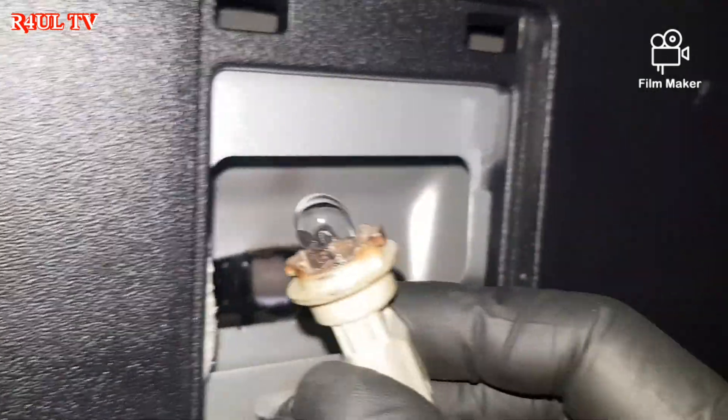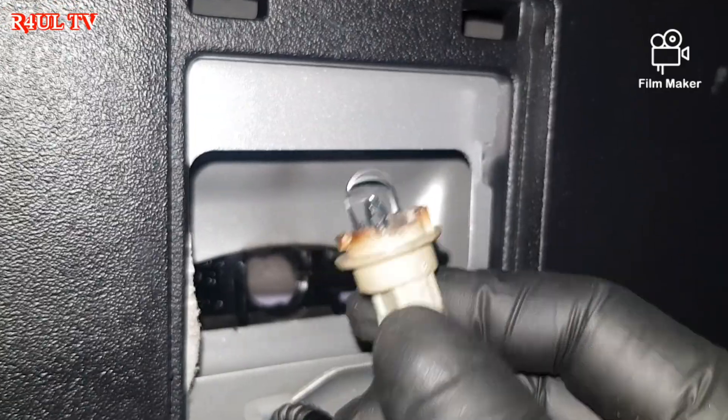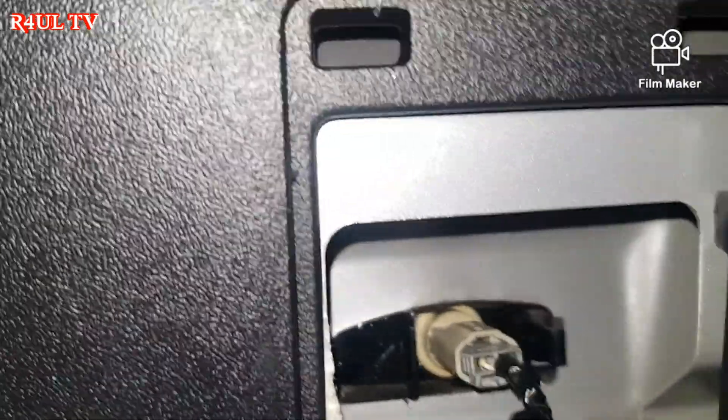I've just put the new bulb back on — straightforward. Pull the old one off and put the new one on. You can see there are two cut-outs on the inside of the bulb holder; just line them up, have a little fiddle, and then twist clockwise — it clicks on. Happy days, job done. Both covers are back on.